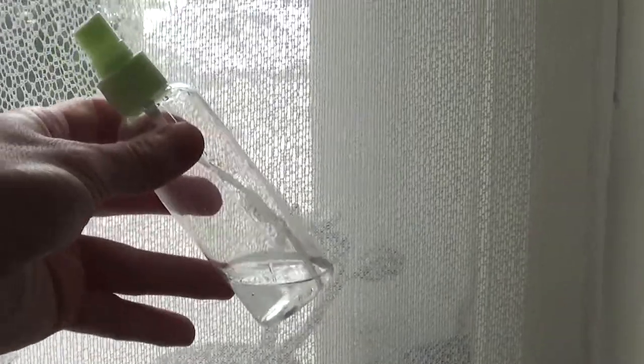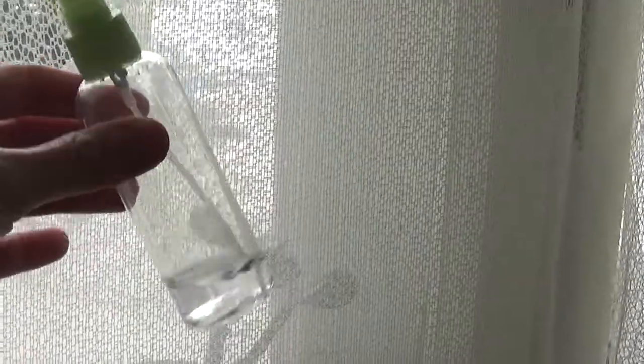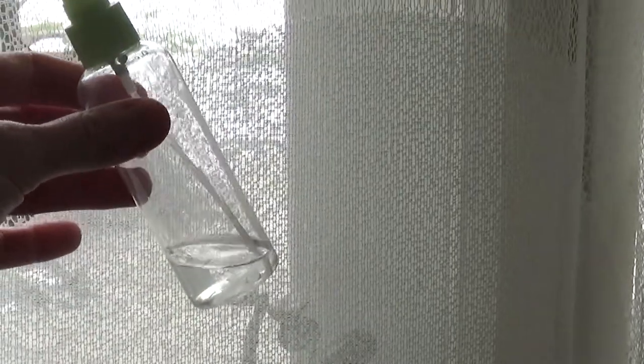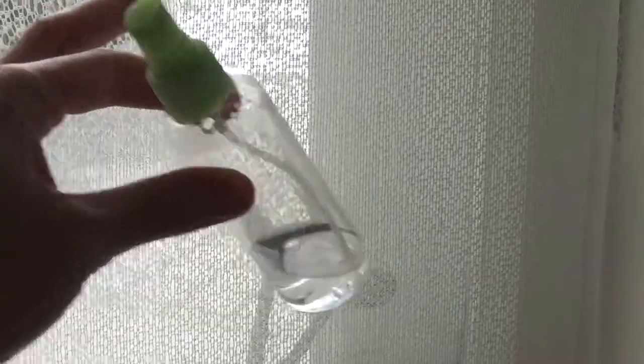So that's how I keep up with mealybugs in my succulent collection in the wintertime. And yes, I know I have to keep my hydrogen peroxide in a dark place. I keep this in a dark container, so no worries, I know that.